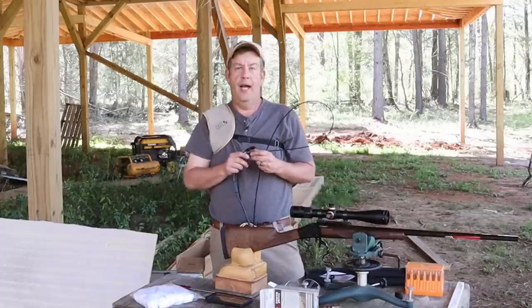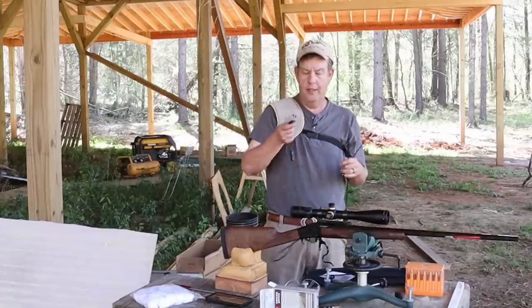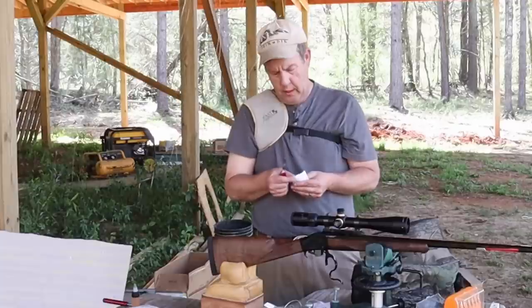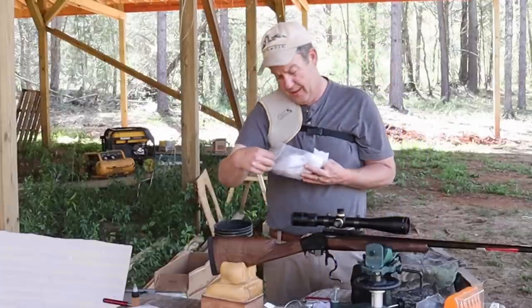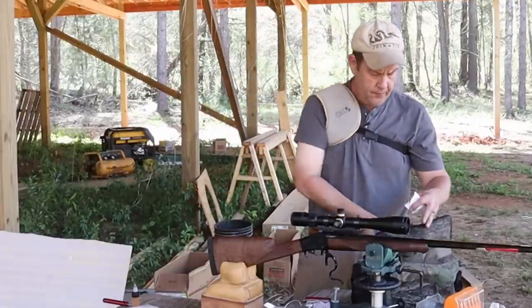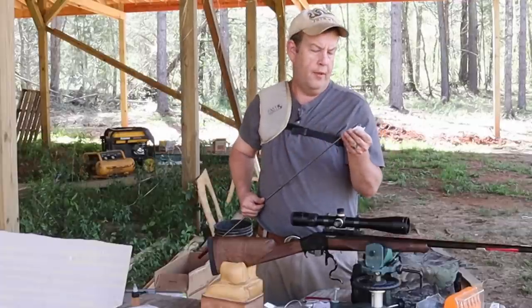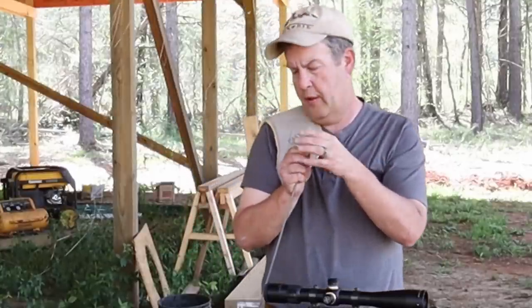It's definitely not going to hurt to run some Hoppe's through here and clean everything up with a bronze brush with a patch around it. I'm going to use a square patch to wrap around my brush. I'm cutting them down a little bit just because I know they're going to be really tight on this new brush — just a 6.5 brush. Normally I would have JB bore cleaner on this patch that I was wrapping around the brush, but because there's a good chance this could end up going back to Winchester, just so I could see what they had to say, I am not using JB on this one or any strong solvent.